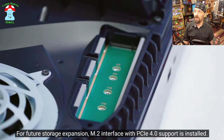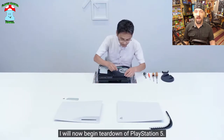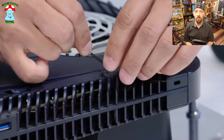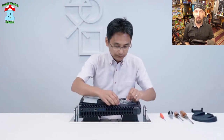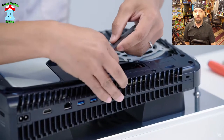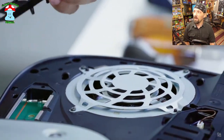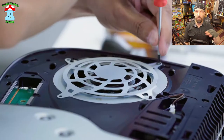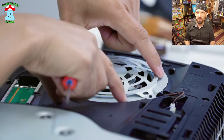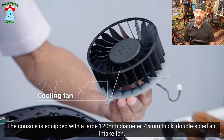They've got their NVMe SSD slot, which should be more or less pretty easy to access for people that want to add that upgrade. Kind of cool that they've got the PlayStation shapes on the sticker there — the sticker that's supposed to tell if you've tampered with it for warranty, but that's illegal in the US. Those little vented brackets are almost certainly to help direct airflow. It seems like they've done their best to make this as easy to assemble and disassemble as possible.